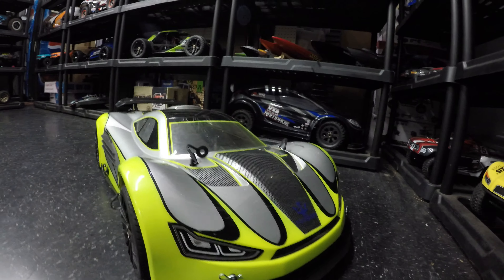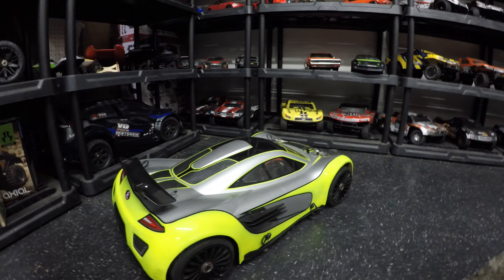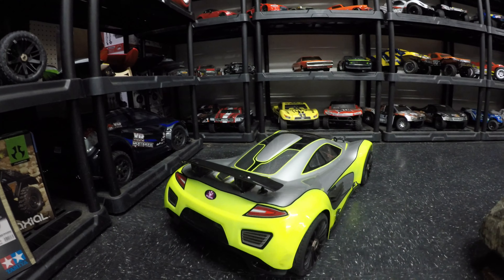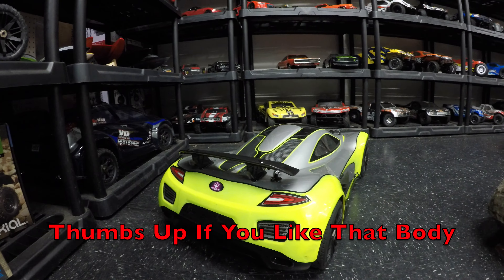This car is the MCD XS5 electric conversion, converted by Poseidon Motors no less. I'm going to pan around the outside of this thing — you wait until you see the inside of the car because it took my breath away. You will not believe some of the features, the power plant, and the batteries that are set to power this thing.